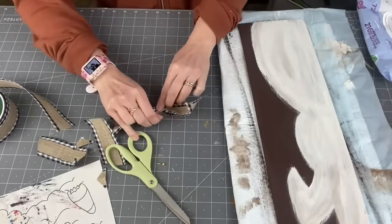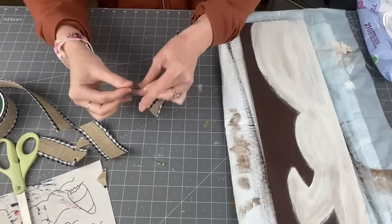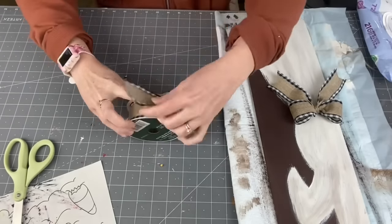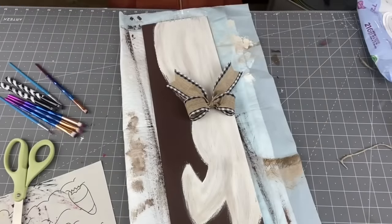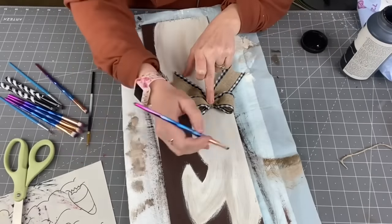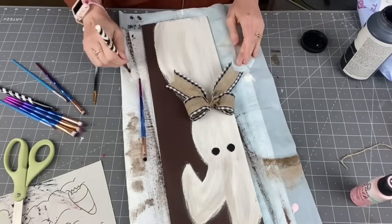I did the bow first so I could see its position on the bunny's neck before I draw the face on. After we're done with that, I grab some old synthetic makeup brushes I was about to throw away — you can use these for painting. I'm going to go ahead and draw some eyes on using Folk Art Rich Black, then take some Folk Art pink chalk paint for a little nose. It does get darker as it dries.